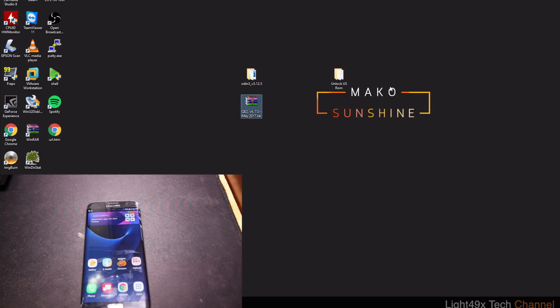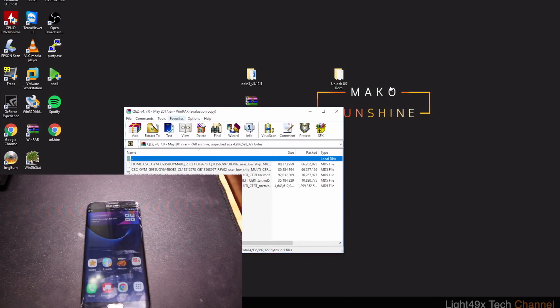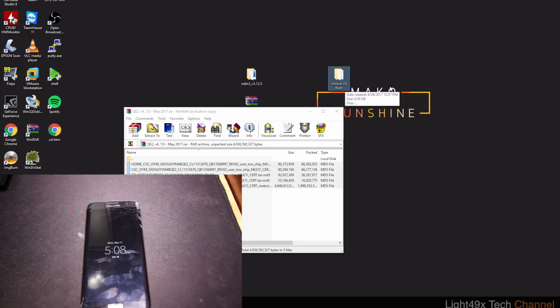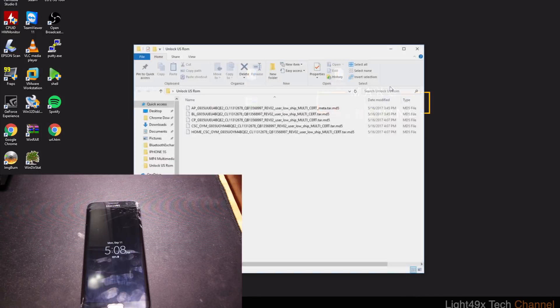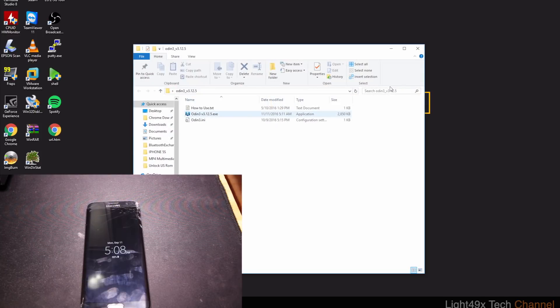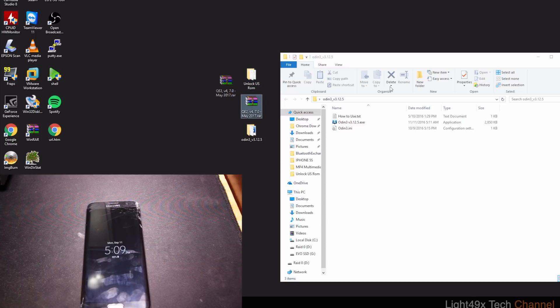The second step is to extract your ROM. Using WinRAR trial version, you can drag and drop it to your desktop or create a folder like I did called 'unlock us rom' and drop it in there. Now we have the drivers, the ROM, and the last step is to extract Odin — the app that will allow you to install the ROM on your phone.